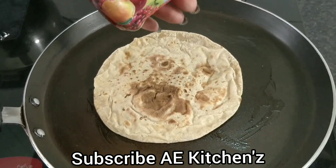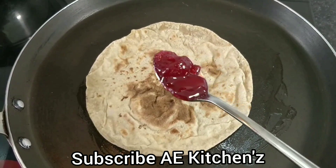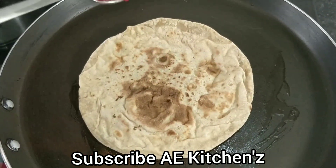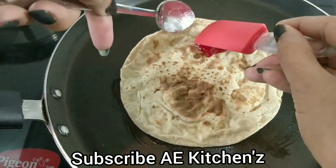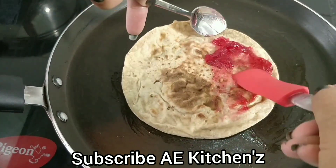Friends, this is a mixed fruit jam. We will spread it on the bread. You can add some pepper on the bread.